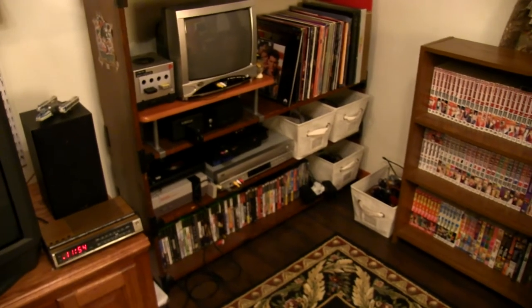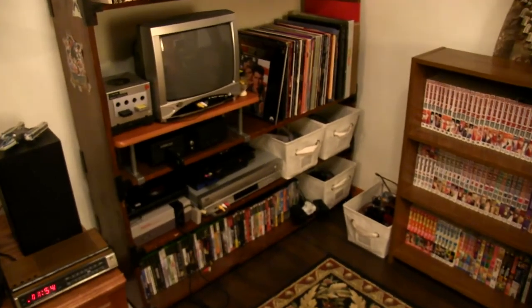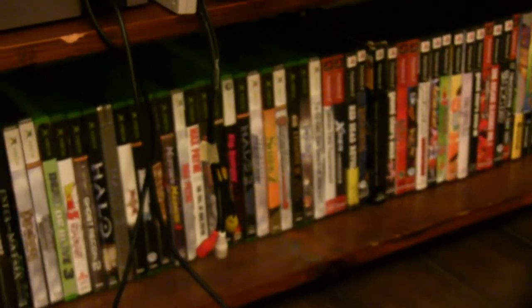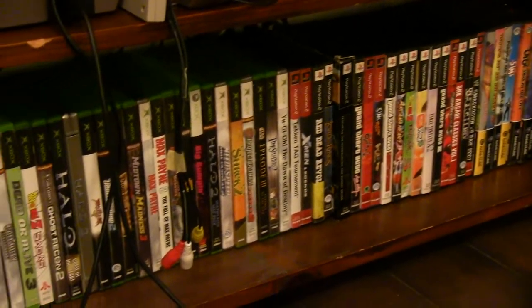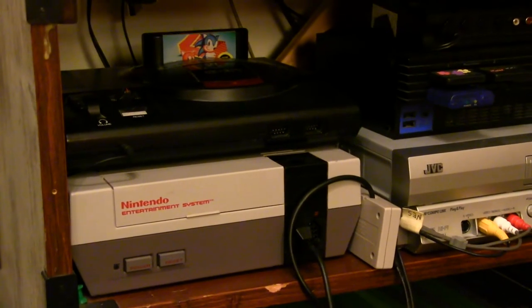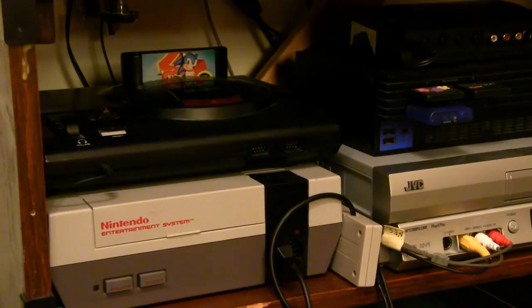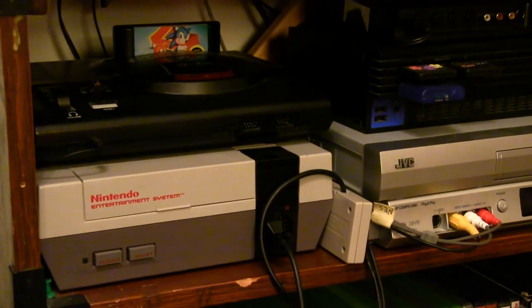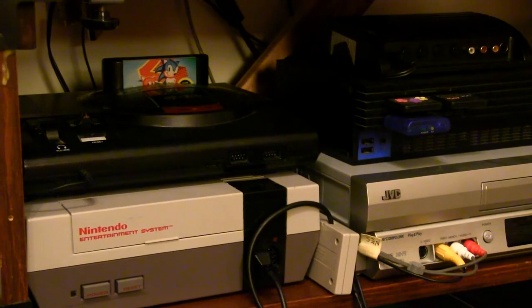If you look over here, we have the shelf with all sorts of media on it, along with some retro games. On the bottom we have mostly Xbox, PS2 era, and GameCube games. And up here we have the NES and Sega — the Sega is my original one. And the NES is one I found at a thrift store about 10 years ago for 10 bucks and I jumped on it. Ironically, same thrift store I got the DVD player for $6 from. So that's a good place to find things.